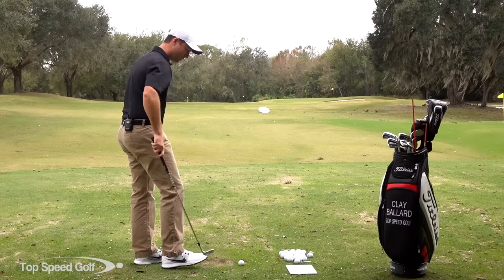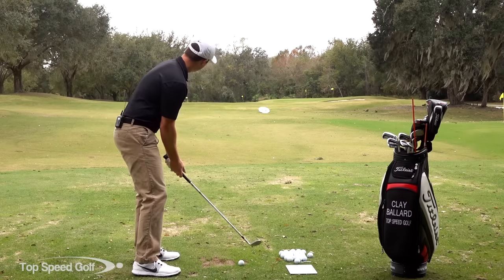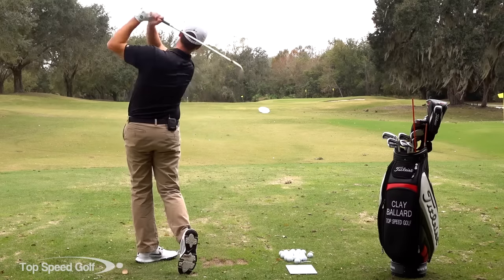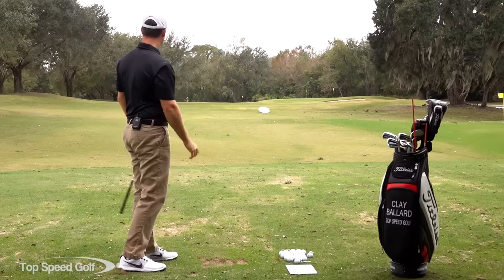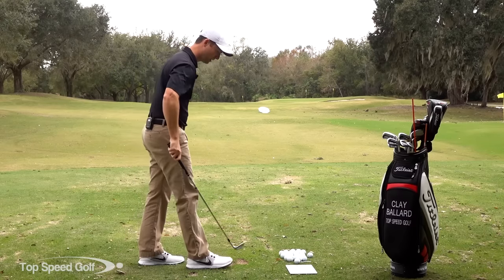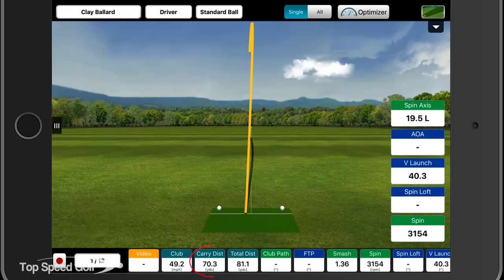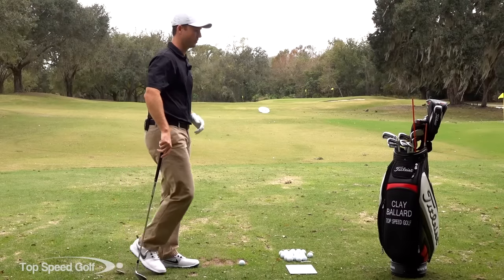These aren't full swings. I'm starting out maybe 30 or 40 yard shots with the sand wedge, and then I'm going to build it up more to my full swing later. That one was probably 55 yards, and then 70 yards, so a little farther. I'm just going to gradually build that up, starting out 40 or 50 yards and going farther from there.